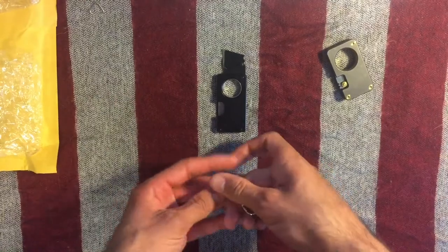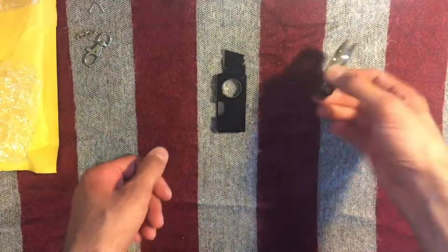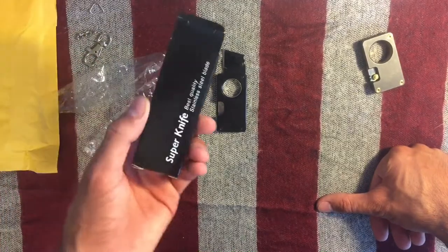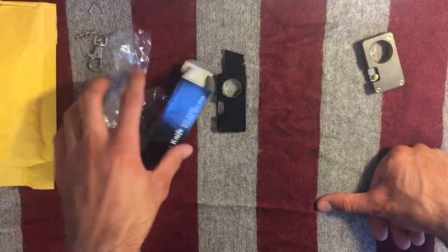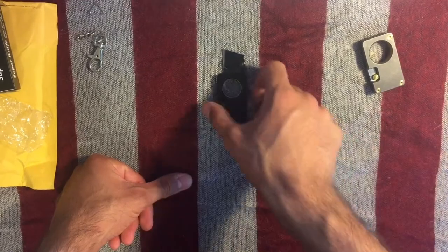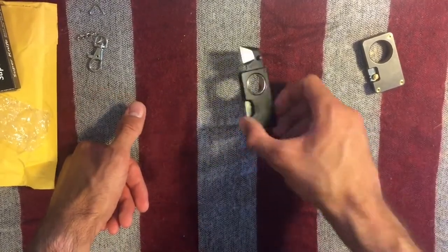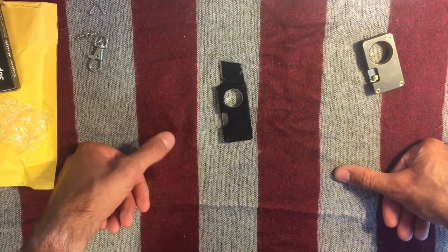A quick side note — supposedly you're supposed to be able to put this on a keychain, which I guess is a good idea; maybe I can use it for that. It came in plastic packaging and a cardboard box, if anyone was interested. It's not even worth doing a cutting test — it'll cut paper, I cut paper with it before — but please just don't buy this.